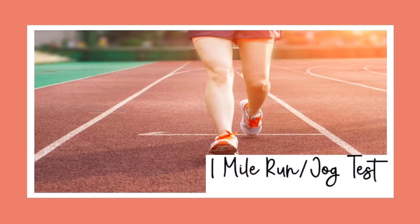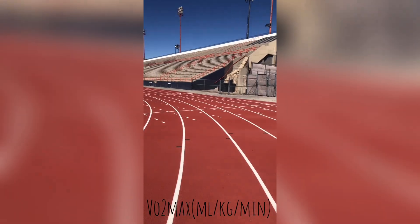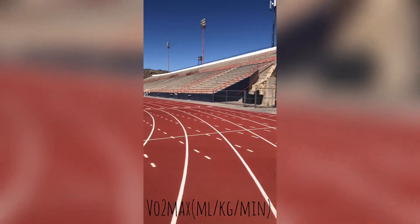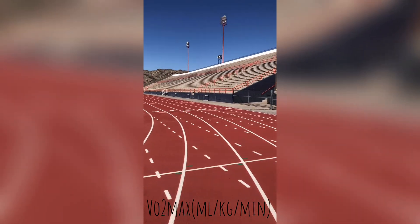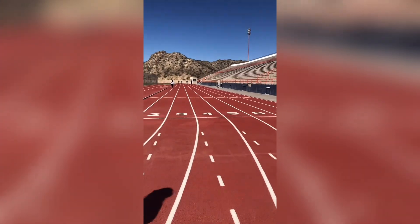Now we're going to start with the one-mile run/jog test. With this test it's going to be the same — as soon as we're done, we're going to take our heart rate, and now we have all the information to plug into the formulas.